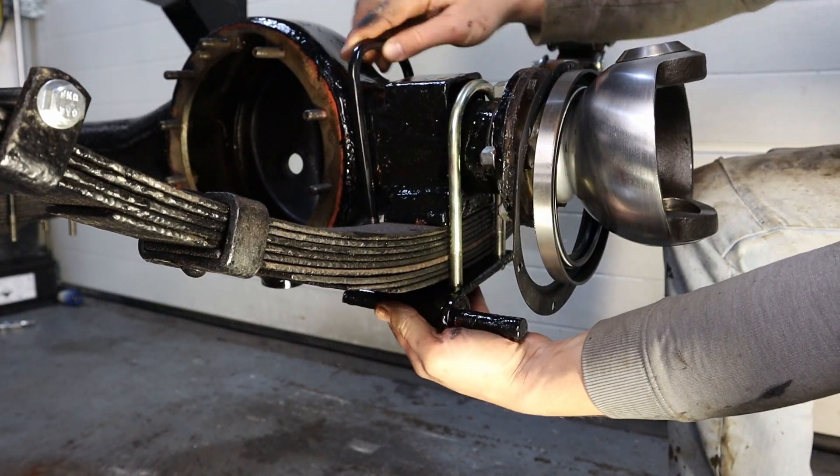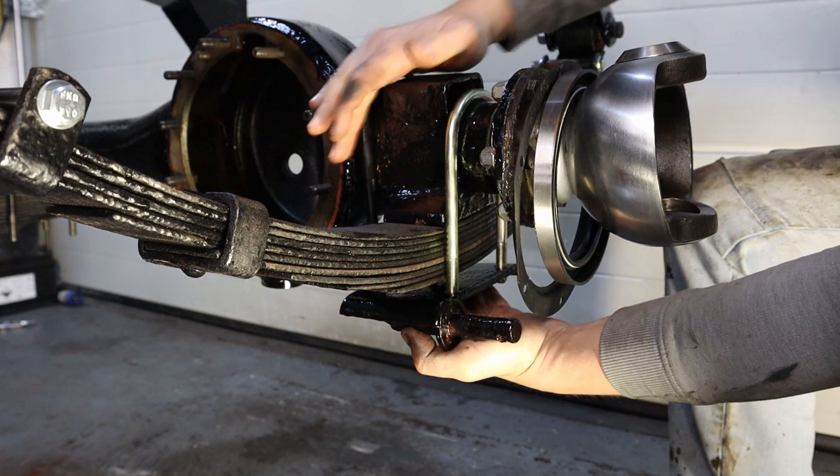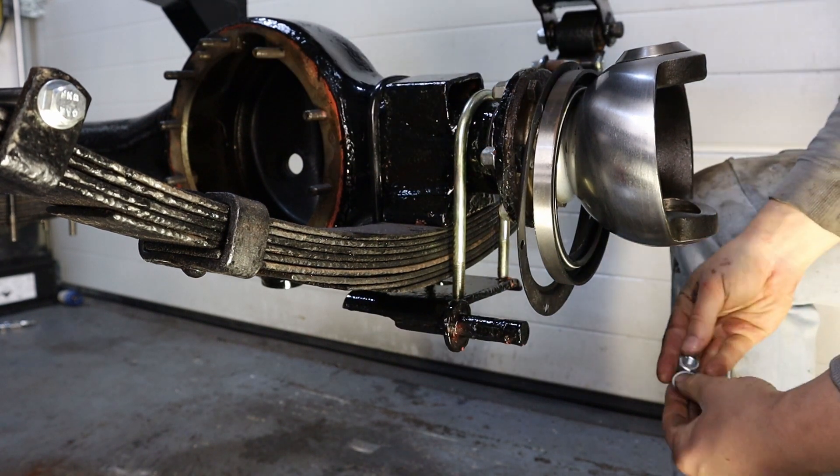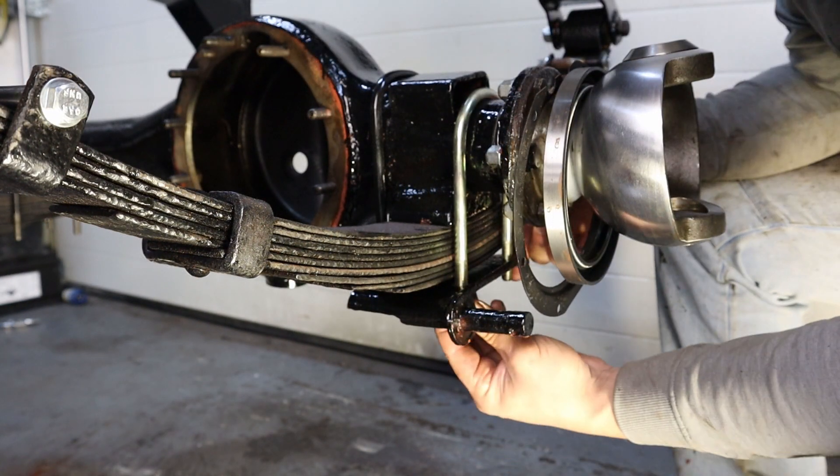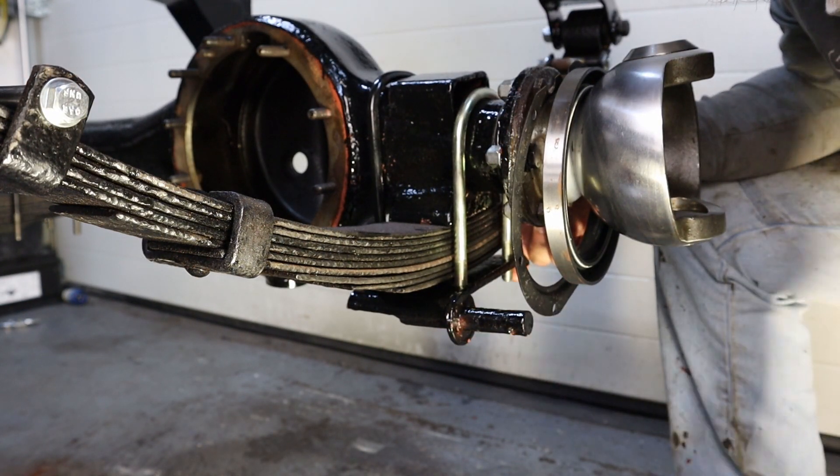Earlier in the video you saw me put the axle into position and you didn't see me bolt it down. That's because I hadn't ordered the U-bolts. The U-bolts turned up a couple of days later — hence the chrome balls were already on — and I'm bolting the axle down now.